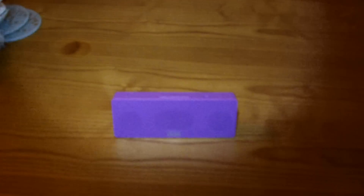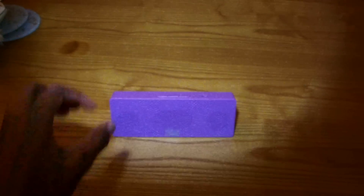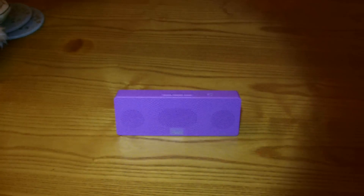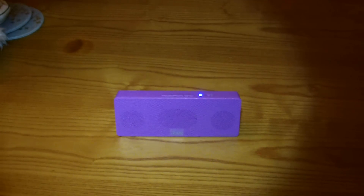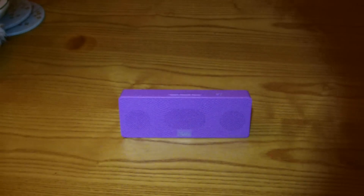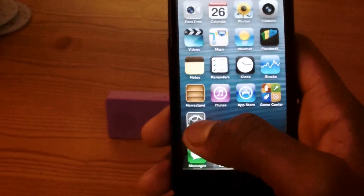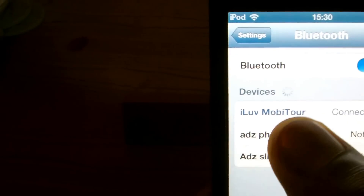So what you want to do, you want to make sure the Bluetooth speaker is turned on — you may get an LED indication to tell you that it's on. You then want to go to your iPod, go to Settings, and it will search for devices. As you can see, for me it is the iLoveTour Mobi.